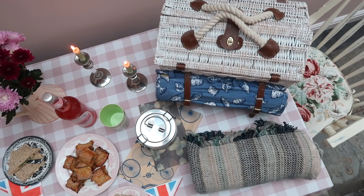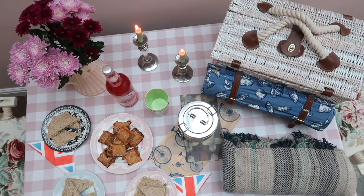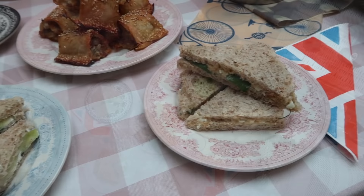Hi, it's Kirsten and Jörg. Today we want to show you how we make tea sandwiches and sausage rolls for a casual picnic. Sausage rolls? Yes. I'm already getting hungry. So let's do this.